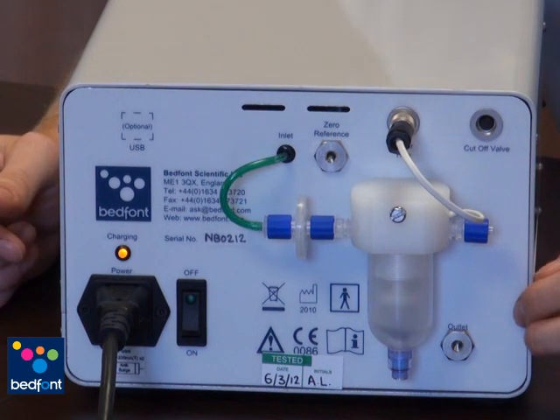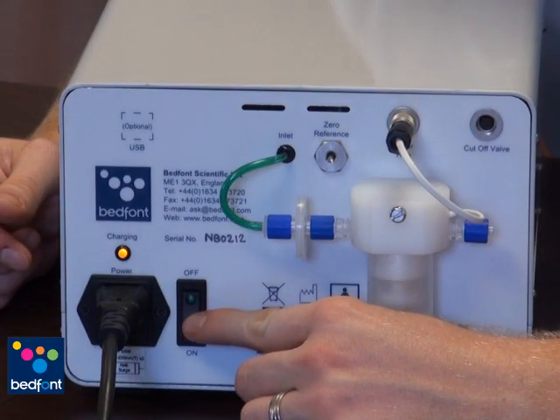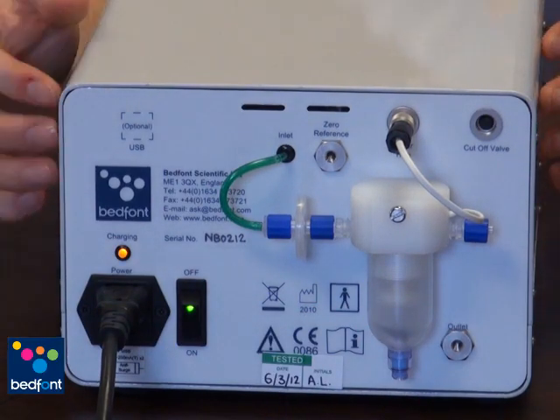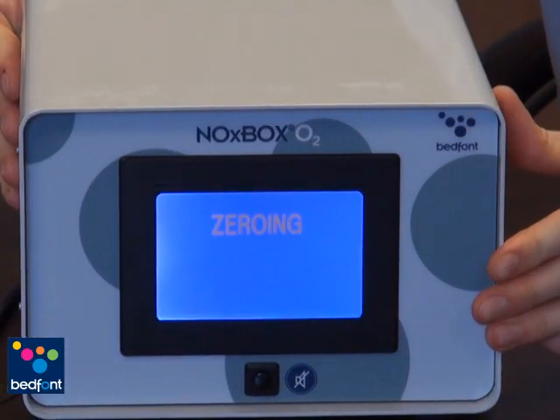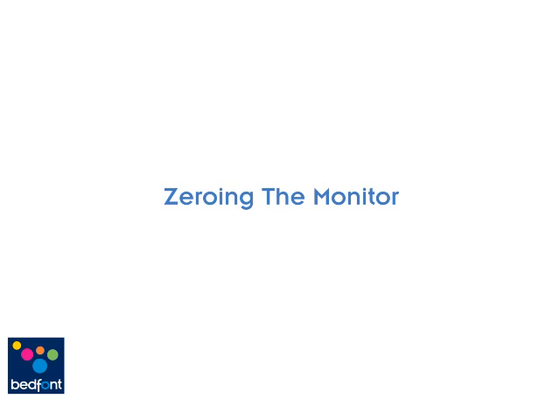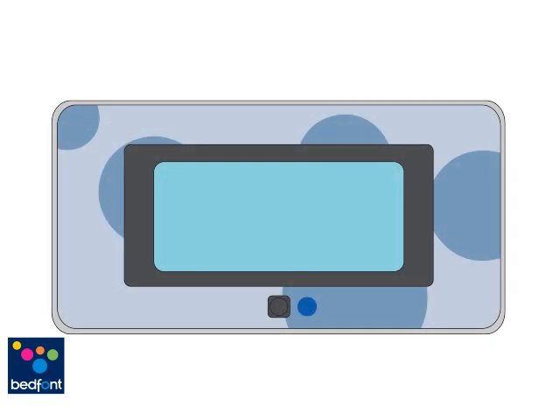To switch on the Noxbox O2 monitor, you need to flip the switch on the back. Once switched on, the light will illuminate to indicate power to the machine. The Noxbox O2 will then start to zero, and once the zeroing process has finished, the O2 will be ready to use. The Noxbox O2 monitor will begin auto-zeroing and the screen will display 'zeroing' until complete. If 'Bat-Log' flashes on the display, it means the battery requires charging. Please connect the mains power lead to the Noxbox O2 before continuing.